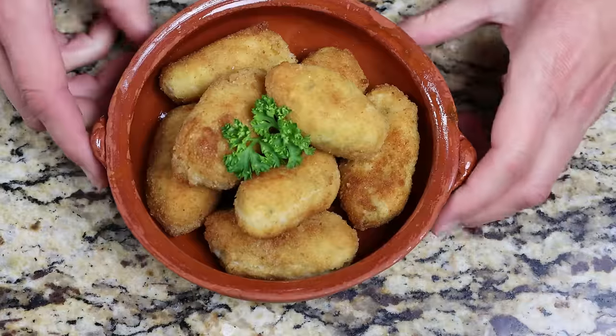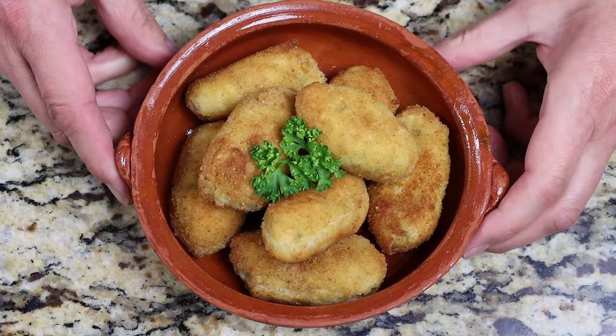Bienvenidos and welcome to another episode of Spain on a Fork. Today we're making what I consider to be one of the most epic tapas appetizers that hail from Spain. This dish is found served at so many different tapas restaurants throughout the country. We're talking Spanish cod croquettes, known in Spain as croquetas de bacalao.